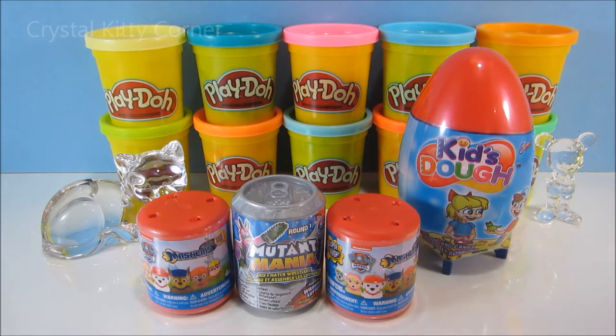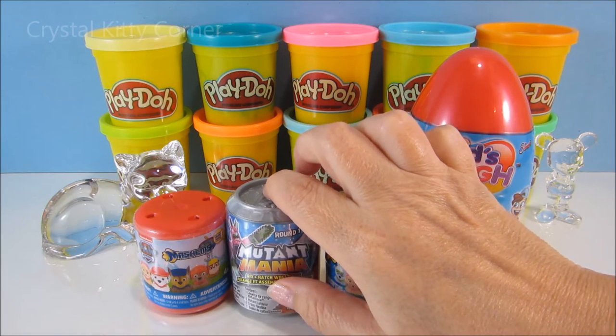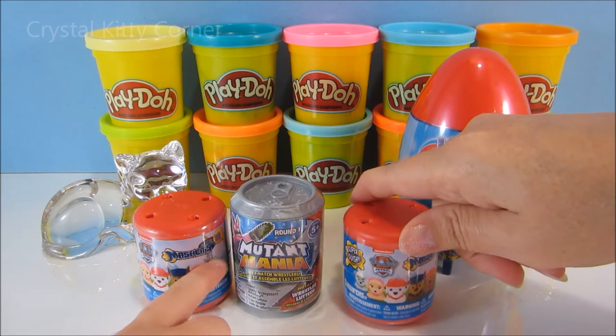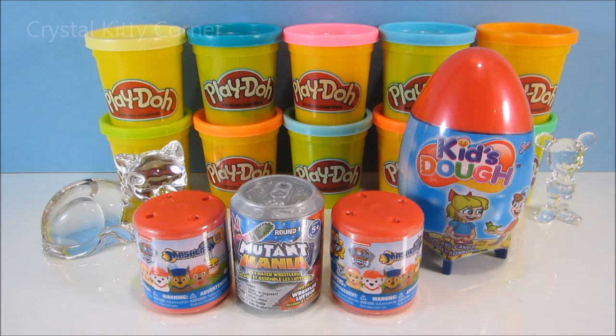We have never had these before, so we have no idea what's inside. We haven't even seen them on a video. But these — we've seen the Mashems before, and they're pretty cute. But they're our first Paw Patrol ones, so excited to see what's inside. We did other kinds, but not Paw Patrol. First video with Paw Patrol.